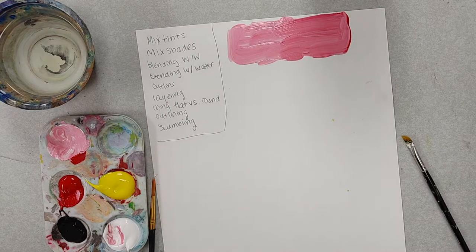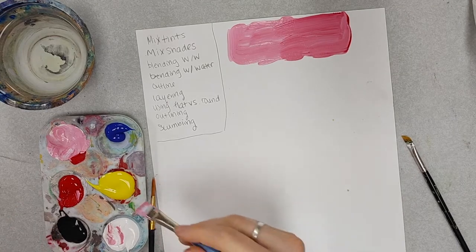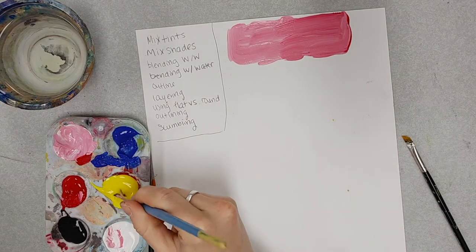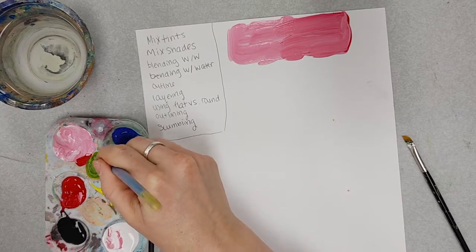I'm going to go get blue paint — with movie magic, blue has appeared. I'm going to take a little bit of blue, and I also got a paper towel, and then I'm going to add a little bit of yellow so I can make a green.